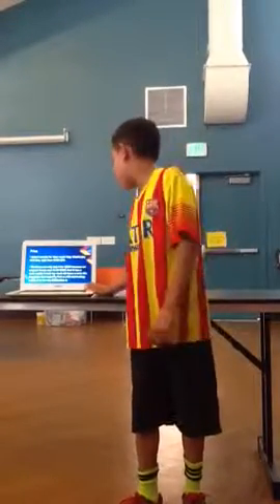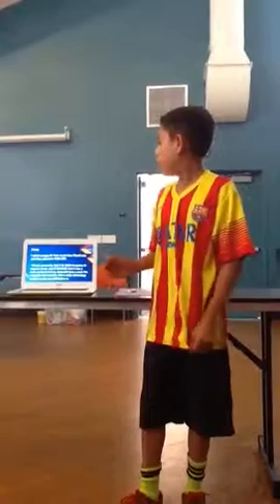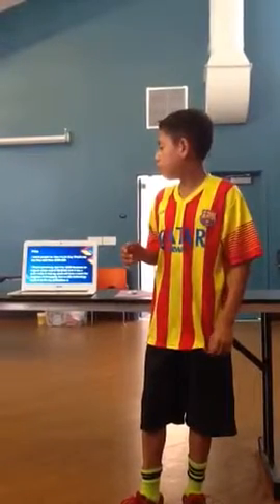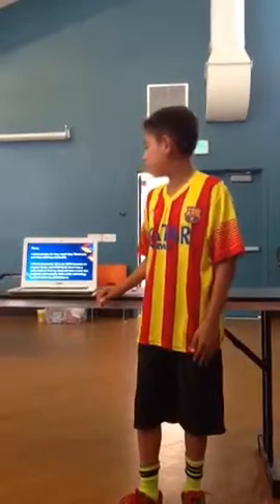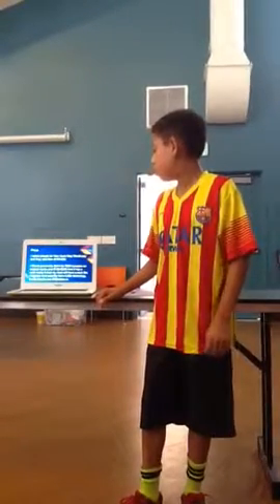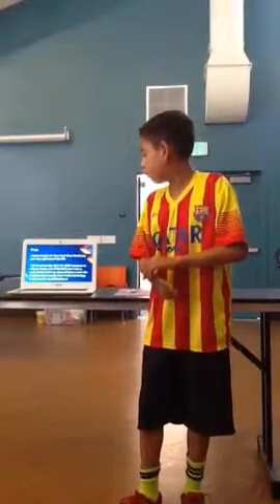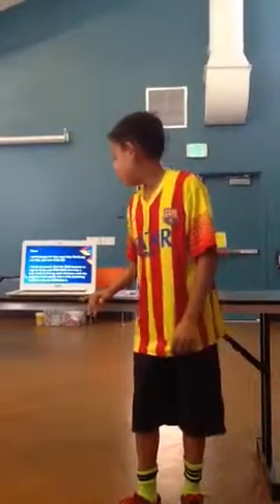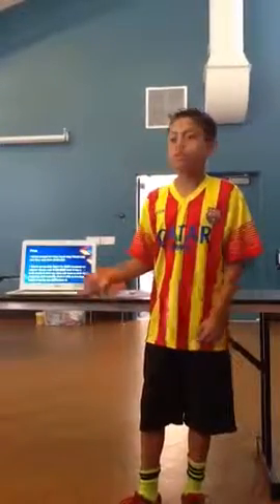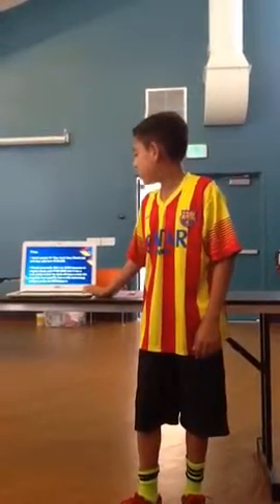I asked people how much they would pay, and they said $100 to $200. I would personally sell it for $200, because an original cleat costs $100 to $300. My cleat will have a strap, like the release of the Superflash, and the technology it takes costs money. So I think $200 is a good price.